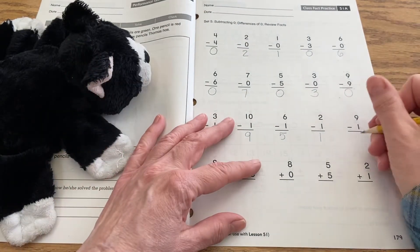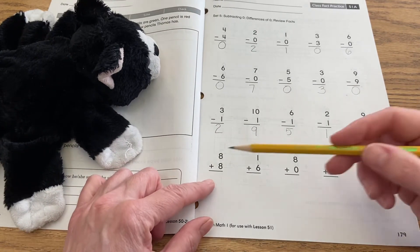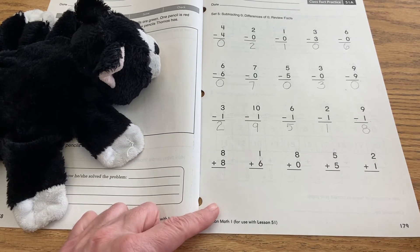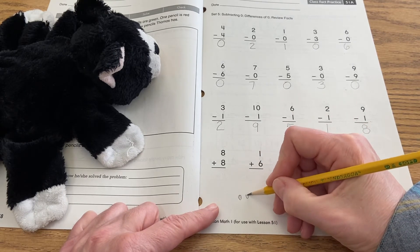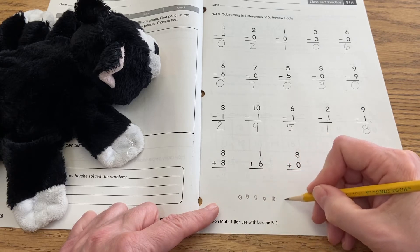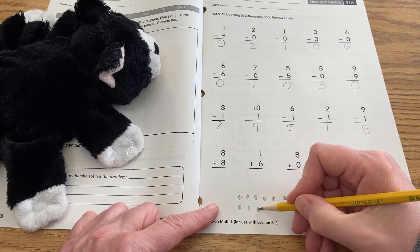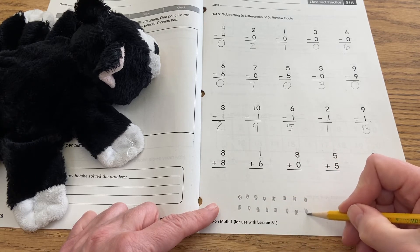Let's go down to the bottom row. So eight plus eight — if I don't have my number line, how am I going to solve that? I could create a dot array: one, two, three, four, five, six, seven, eight — and then another set: nine, ten, eleven, twelve, thirteen, fourteen, fifteen, sixteen.